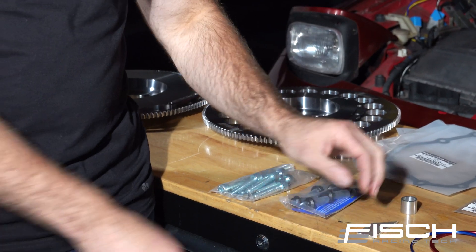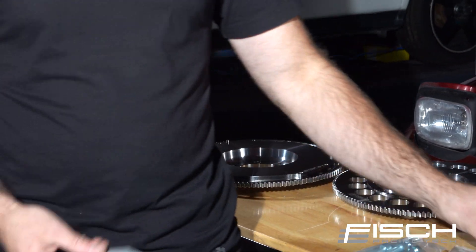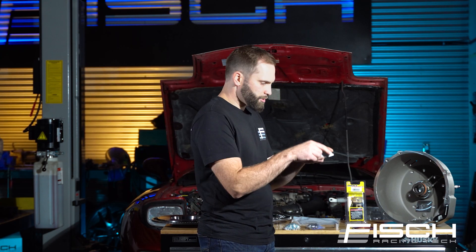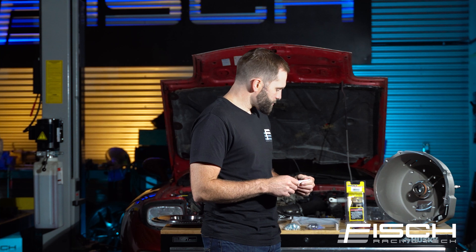It also comes with cutoff guides. This one you'll use to trim the input shaft. And this one here allows you to easily mark a line on the OEM bell housing with a Sharpie. If you'd like to see in greater detail how to cut off the OEM bell housing, we've got a video on that — we can put a link in the description.